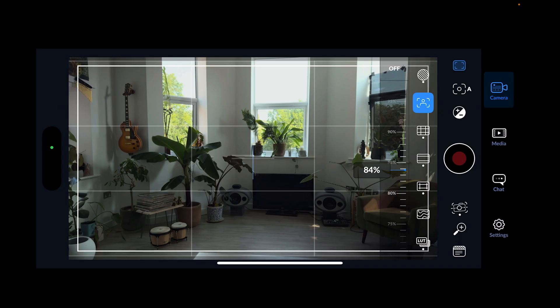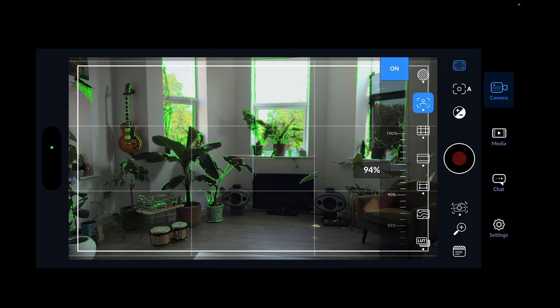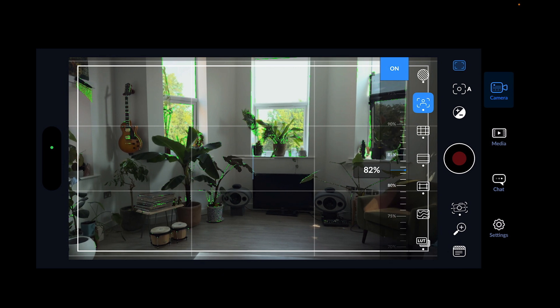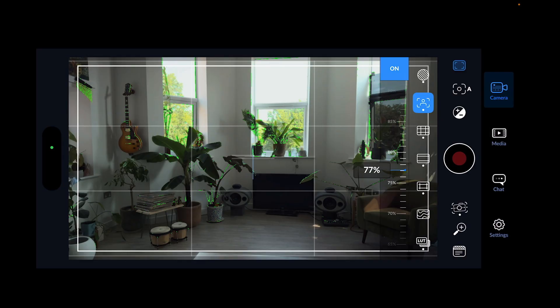Next is focus peaking. If you turn it off you can't see what's in focus; turn it on and you can, and you can adjust the threshold. Turning the threshold down means only things absolutely in focus are displayed. Turning it up gives more tolerance, showing things slightly less in focus too, which can be misleading. It makes more sense to have it around 70-80%. On the iPhone it's mostly autofocus anyway, so it doesn't matter too much.